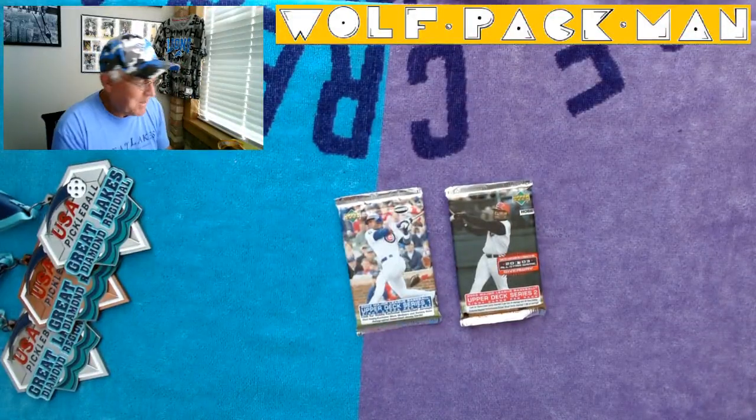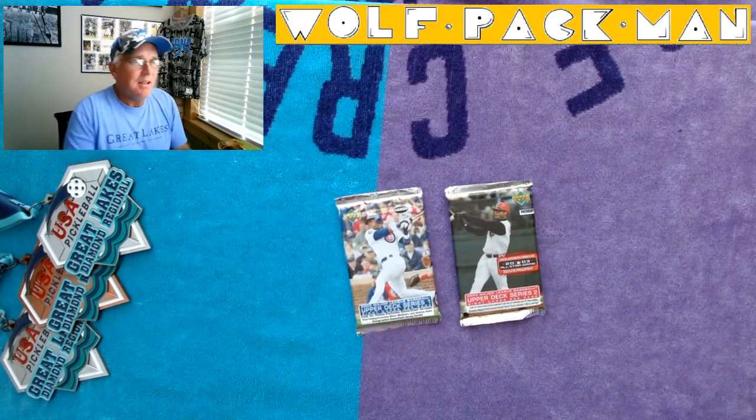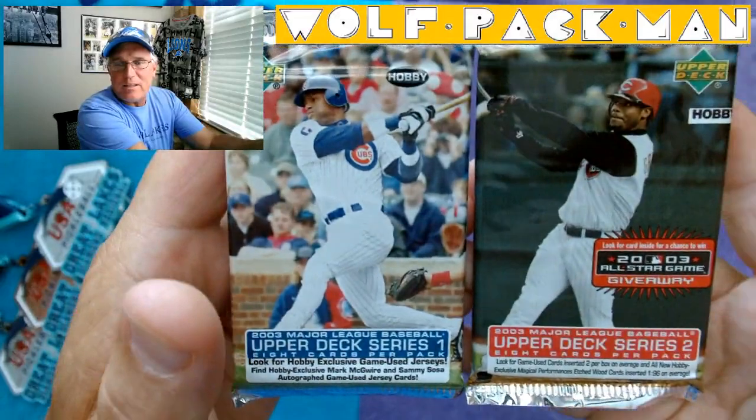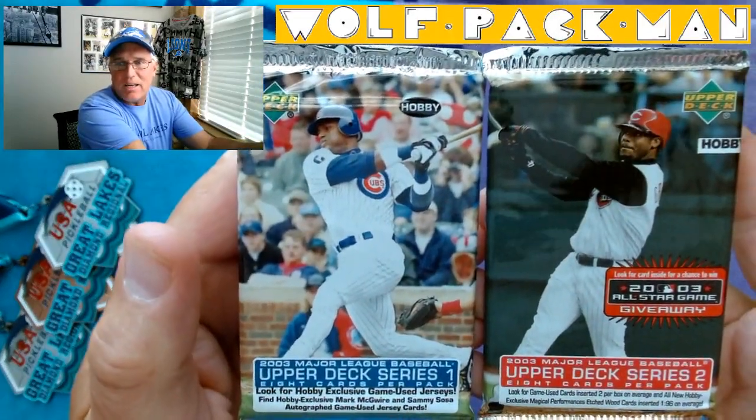Hey everybody, welcome to the Wolfpack Man YouTube channel. Today we've got two packs to open: Series 1 and Series 2 packs from 2003. So these are 19-year-old packs of baseball cards. Check that out.